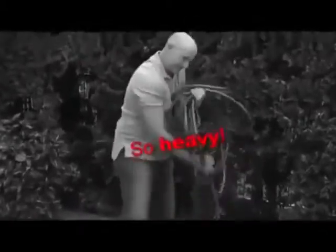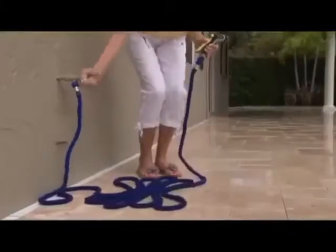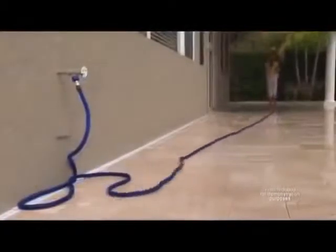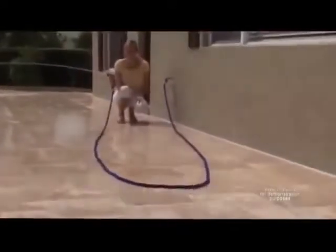Ordinary 50-foot hoses are so heavy, but the X-Hose is incredibly light — a 50-foot X-Hose weighs only about one pound. A dream to handle. Just turn the water on and the X-Hose quickly expands up to three times its length as you effortlessly guide it to where you need to go. And when you're finished, the X-Hose will automatically follow you back and contract for easy storage.